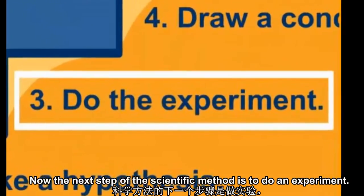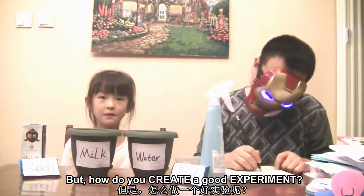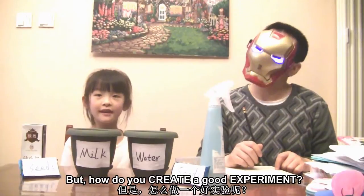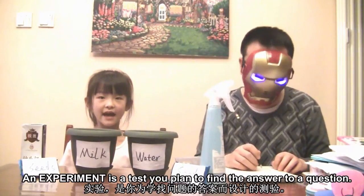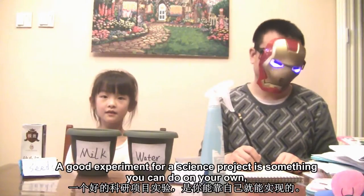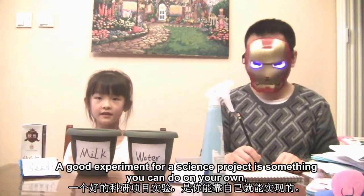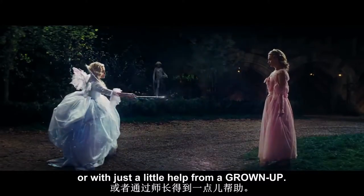The next step of the scientific method is to do an experiment. But how do you create a good experiment? An experiment is a test you plan to find the answer to a question. For a science project, it's something you can do on your own or with just a little help from a grown-up.